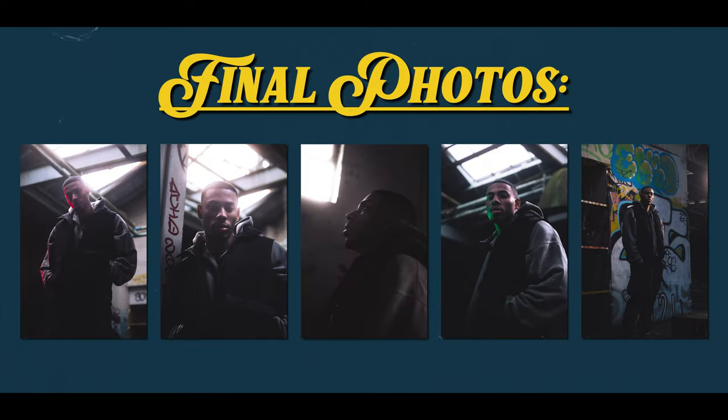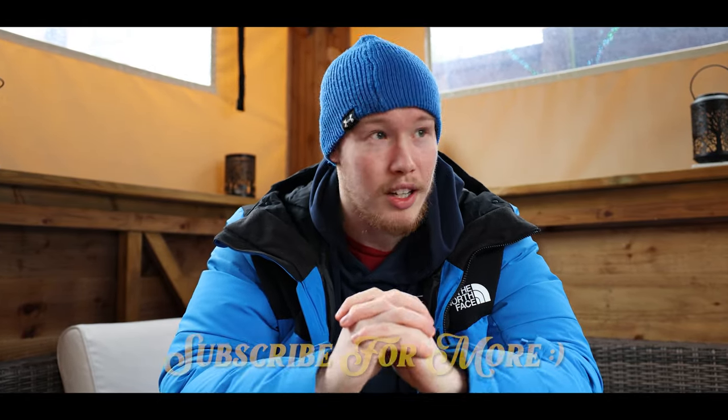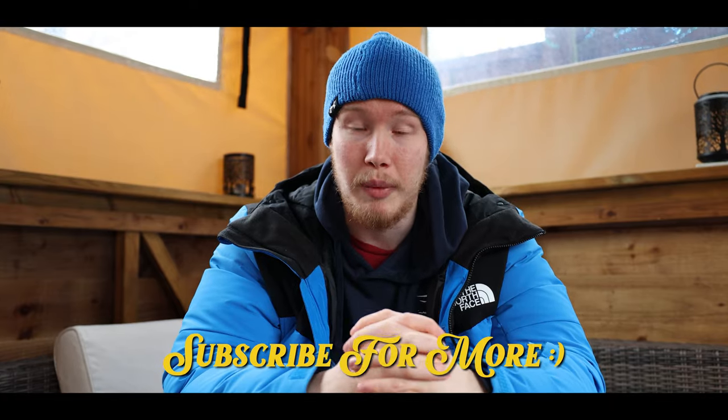Overall I'm so happy with how the shoot went and this is something I'd love to do again. Thank you so much to Keenan for being the model — if you want to follow him his Instagram will be in the description. If you have any questions please put them in the comments. This was a really fun shoot and I'm looking forward to the next one. Unfortunately I didn't get to shoot as much as I'd have liked on the day, but that's okay — thank you for watching and I'll see you guys later. Peace.